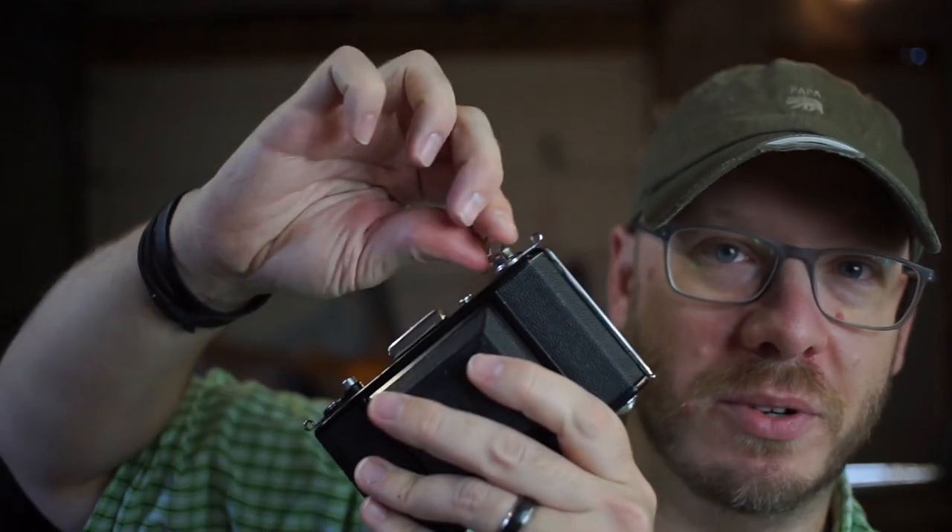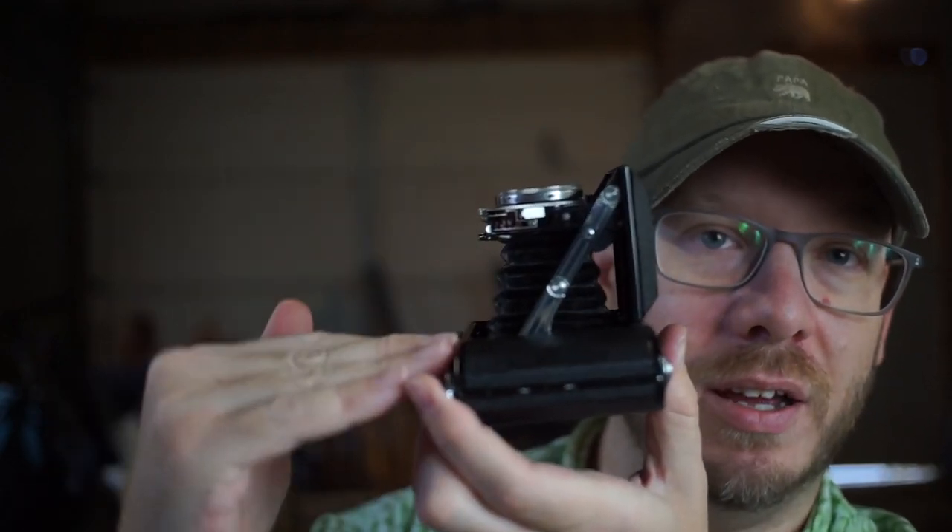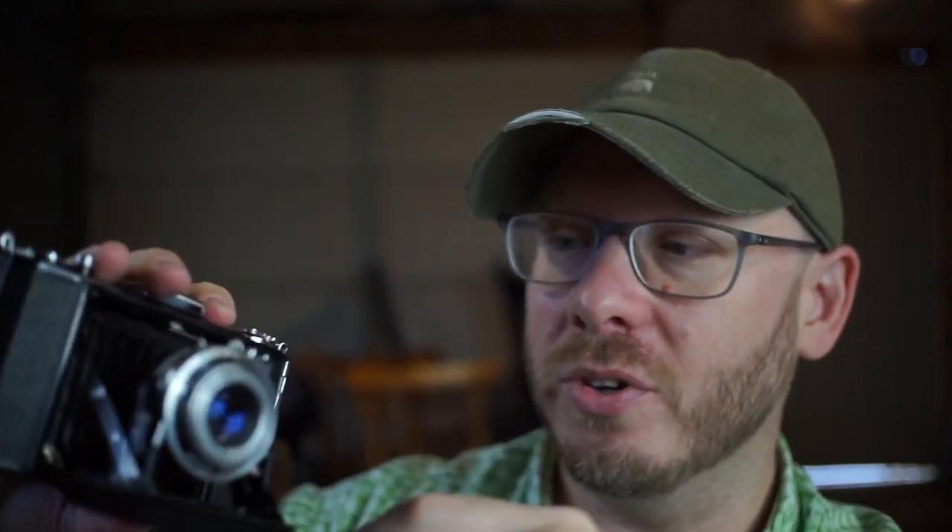I really like the manual film advance — it's just a thing of beauty — and it's got a nice little window for the film numbers. It's an incredibly well-made medium format folder. That said, this one is about 70 years old, which is a spring chicken compared to some of its compatriots. You've got to be careful with old folding cameras — one thing that goes wrong is the lens not staying in a parallel plane with the focal plane, and you can't really tell that from pictures on eBay.